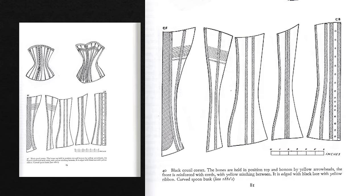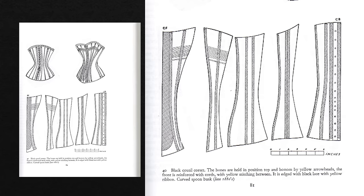As we can see, each side of this corset is made up of five curvy little panels that, once sewn together, obviously create quite an hourglass shape.